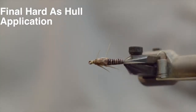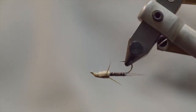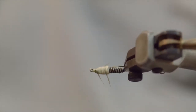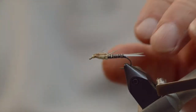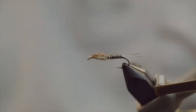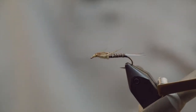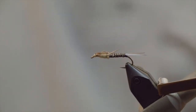Once it's done you can see how the legs stick out nice, the profile is nice and flat, the bright yellow on the body and thorax, segmented body, tails — it's a very effective pattern. It sinks like a rock and it fishes well, and that's it for your stonefly nymph.